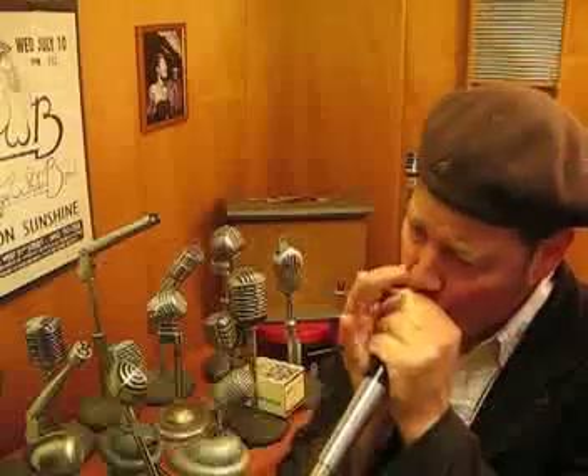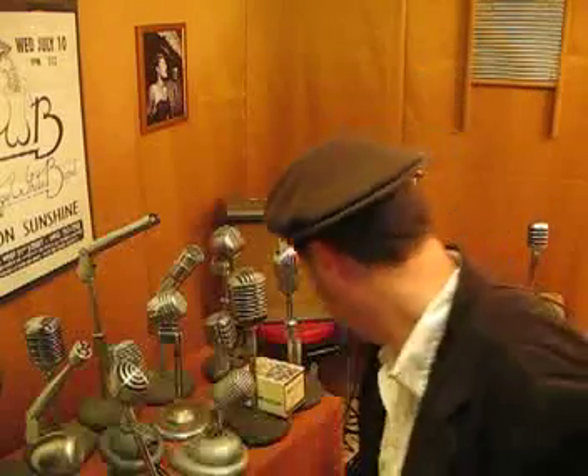Check it out. A little delay on there. It's probably a late 70s mic.